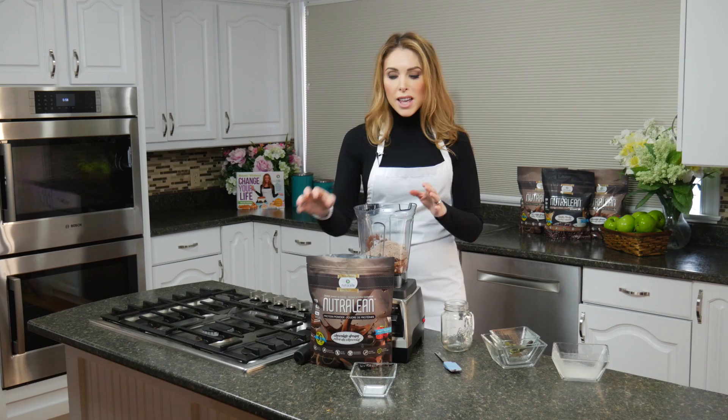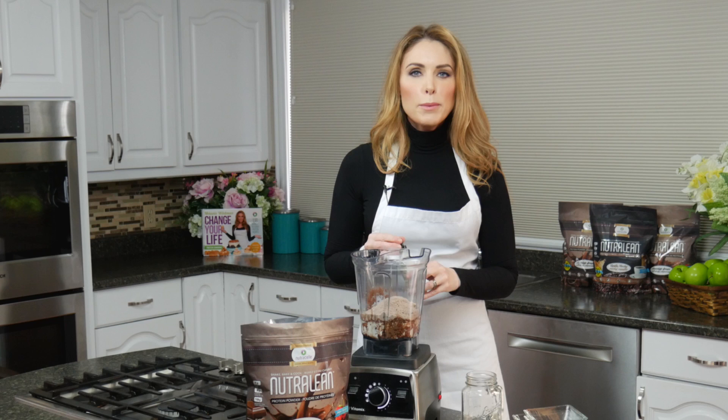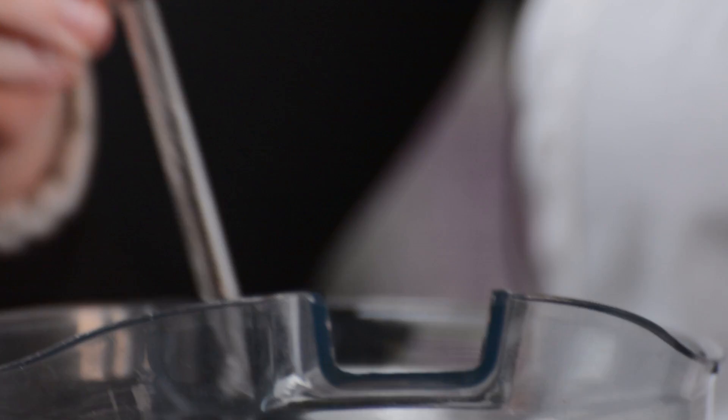And just because we have a little bit of cocoa here, I like my chocolate to be a little bit sweeter. You don't have to do this, but I am going to add just a few drops of liquid stevia. Okay, let's put our lid on and work some magic here.